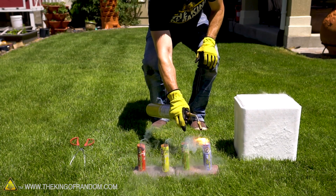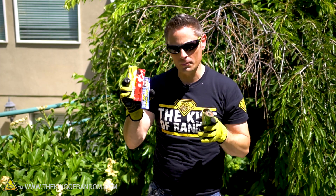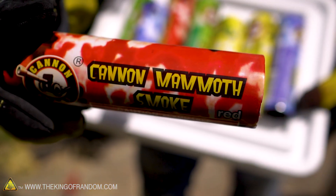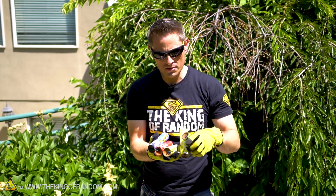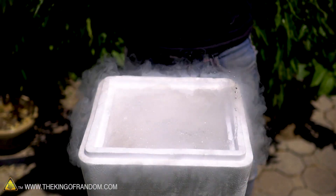Will the fuse ignite? Will the fireworks light? Will the whole thing explode? That's what we're here to find out because you asked. To get started, let me show you some of the equipment we're going to be working with today. We're going to start off with some of these mammoth smoke grenades. I'm going to light them by themselves so you can see how they react under normal conditions, then freeze them and light them off under liquid nitrogen conditions and observe the difference.